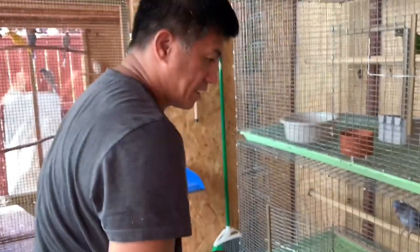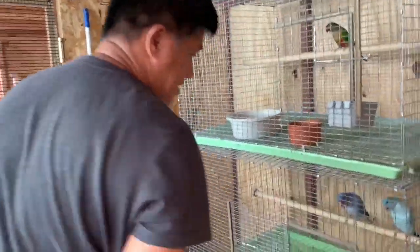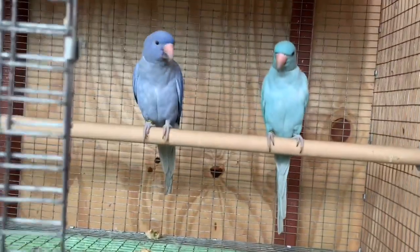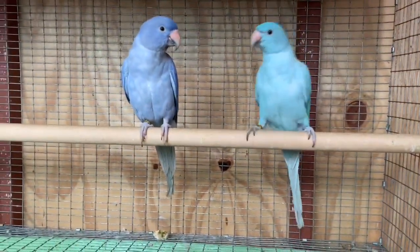And this is the one I picked up at Salt Lake City International Airport. This is blue opaline and violet opaline.